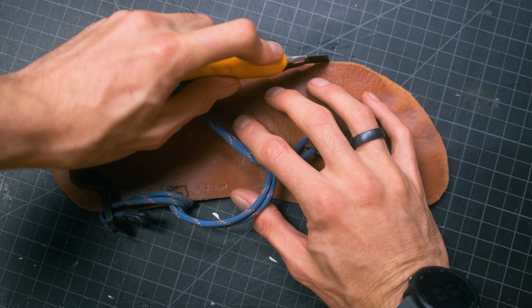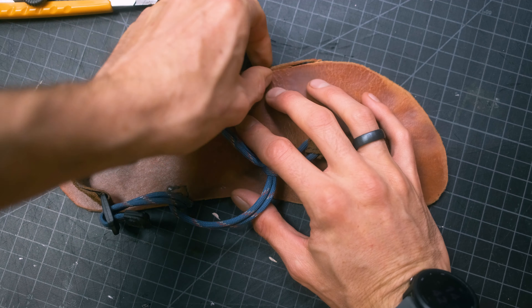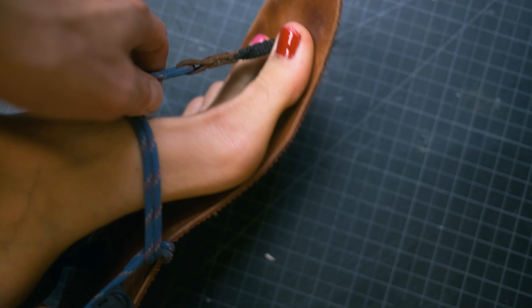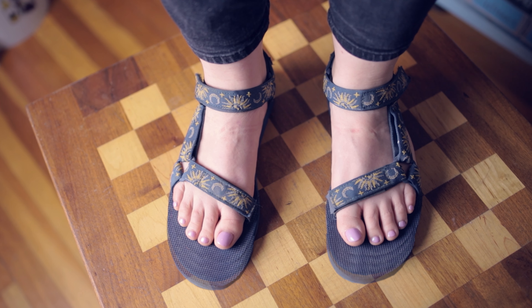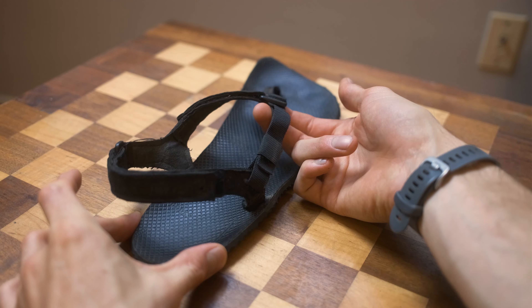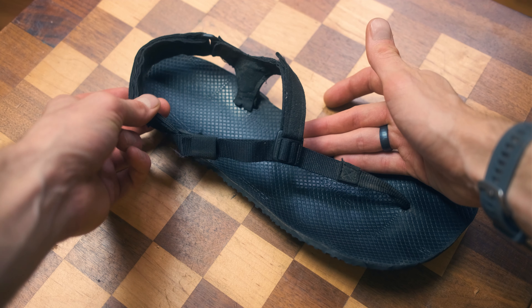Durability. Running shoe companies recommend replacing running shoes every 250 miles. Huaraches, however, can be built to last thousands of miles and only get better as you use them, right up until you wear completely through the rubber — which will take longer and longer as your running form changes to produce less friction. And since they last so long, I don't have to save them for just running. Imagine not having to switch footwear as you change your activity — I can run and camp and hike and go to the beach all in my favorite pair of shoes.